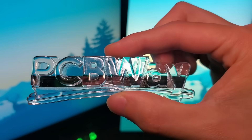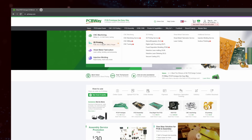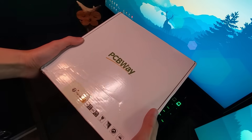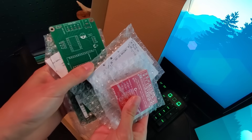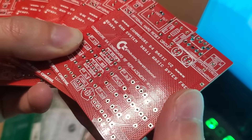But before we talk about that, I'd like to take a moment to thank today's video sponsor. PCBWay is a one-stop shop for all of your tech tinkering needs. From custom PCB fabrication and assembly, to 3D printing, CNCing, and even injection molding, PCBWay offers quality manufacturing delivered right to your doorstep. It's a great service to make that side project you have in mind come to life, but even if you don't have a project in mind, PCBWay's open source community has you covered.